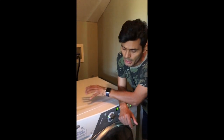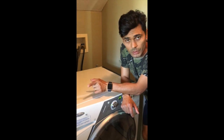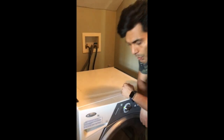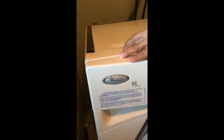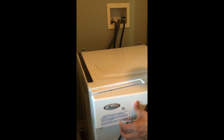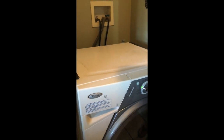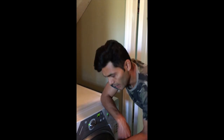So here we are again. We are having a slightly different problem than the last one. This time my Whirlpool Duet Sport HT is having an issue where water is coming out of the detergent dispenser. I'll show you what the problem is and then we'll get to the solution.